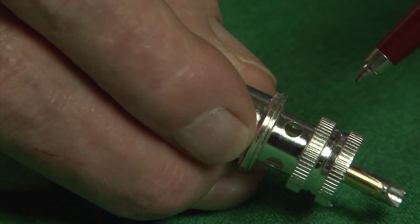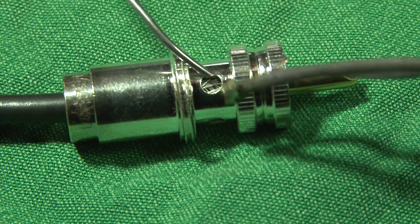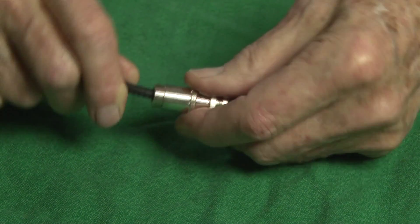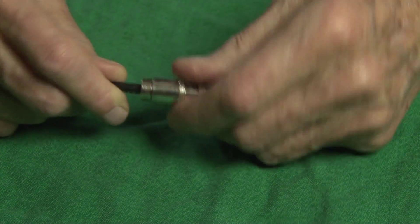The prescribed method of securing the shield to the connector is to solder through the holes provided on the sides. Frankly, this is a poor way. This also leaves the cable free to wiggle and twist, which soon results in breaking the small hard-drawn wires and then failure. This method also has poor tensile strength.